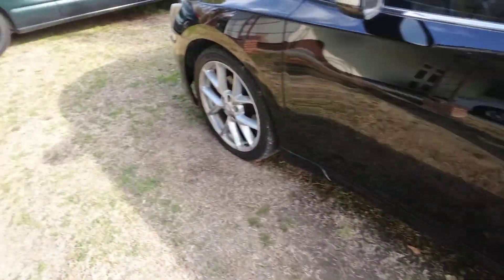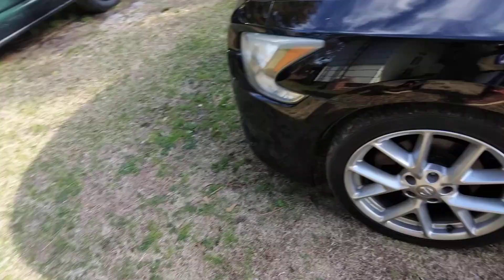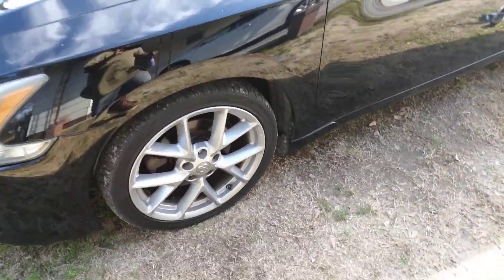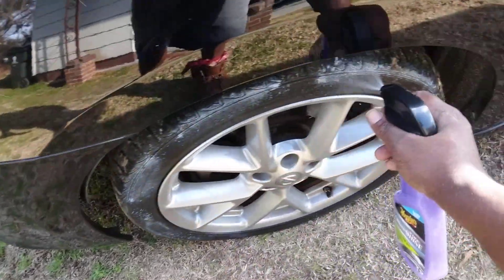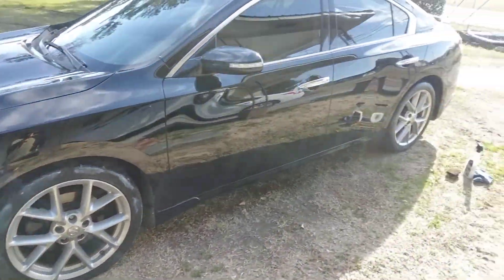I just finished wiping this car down some. I'm going to hit these two tires, and I'm just going to hit it with an applicator. This is more of a low profile tire.